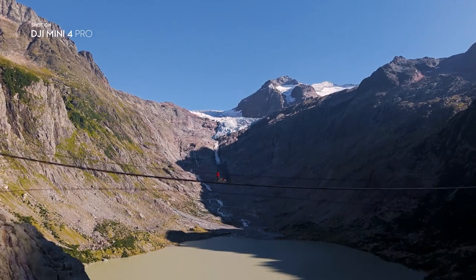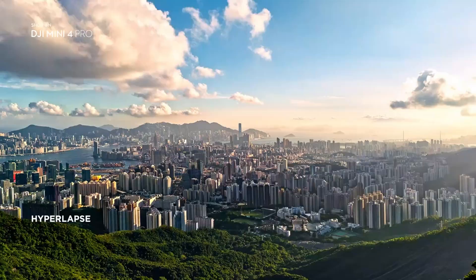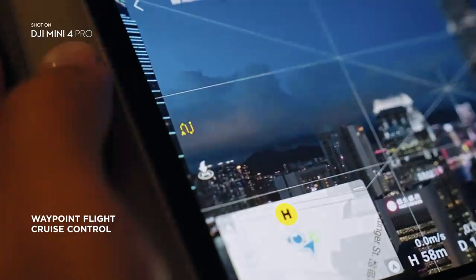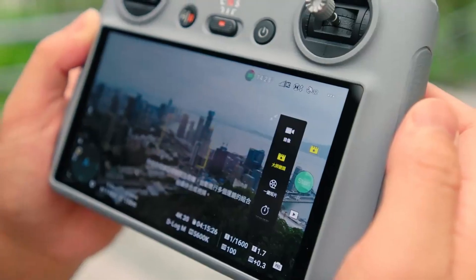When combined, this setup could allow well over two hours of flying time on a single outing. For creators or travelers, this means fewer interruptions and more opportunities to capture footage in one session. Compared to earlier mini-drones, this is a serious step forward in endurance.